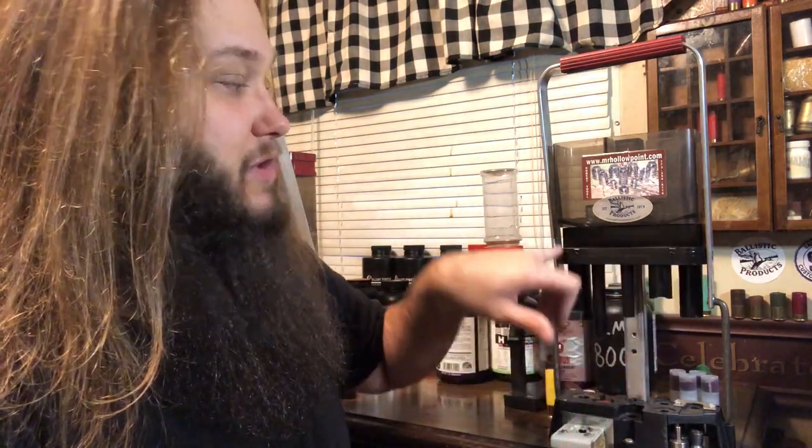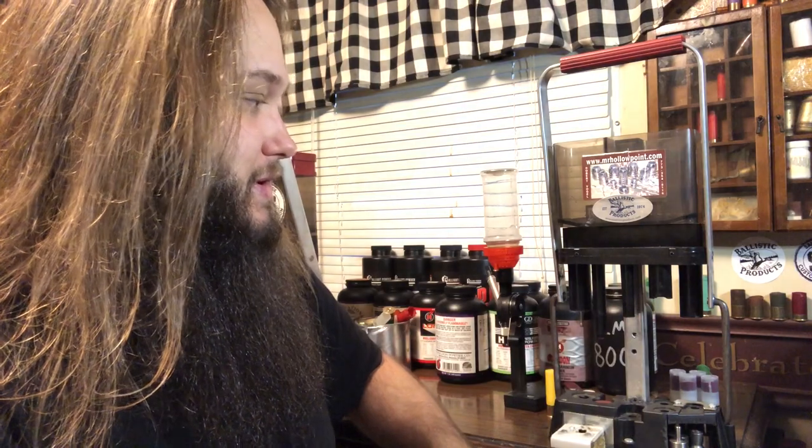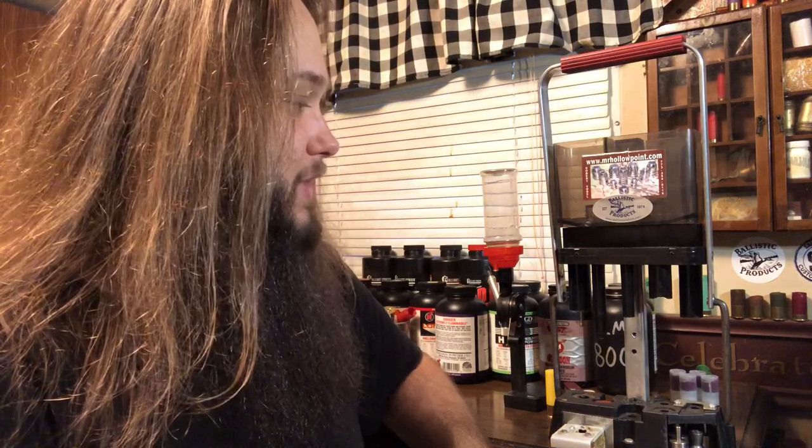Would you believe me if I told you that I could reload an entire shell — depriming, resizing, and all — in under 10 seconds on one of these? Because I can. The press drops powder and shot for you. I don't have this one set up to do that, but obviously you can reload shells pretty quick on this press, as you can a Mec or a Ponsness Warren. It's not slow. People say these presses are really slow — they're not. You can load a lot of shells real quick on a Lee Loadall.